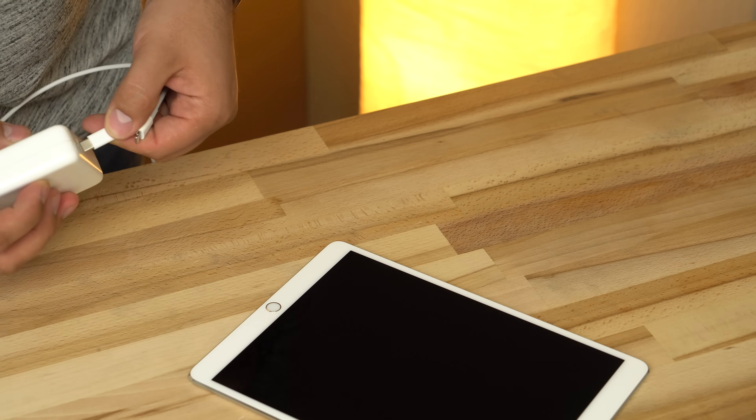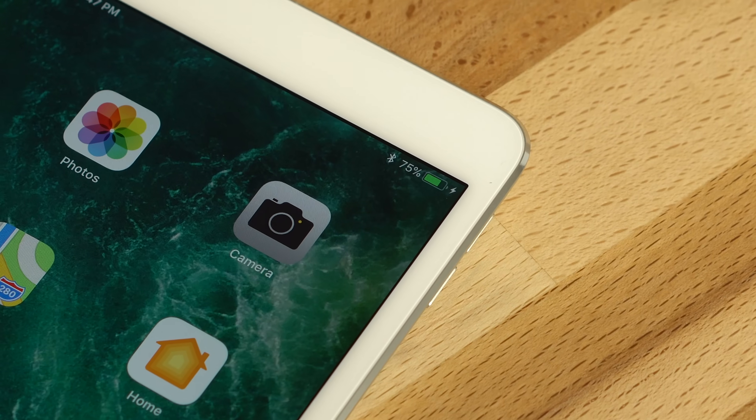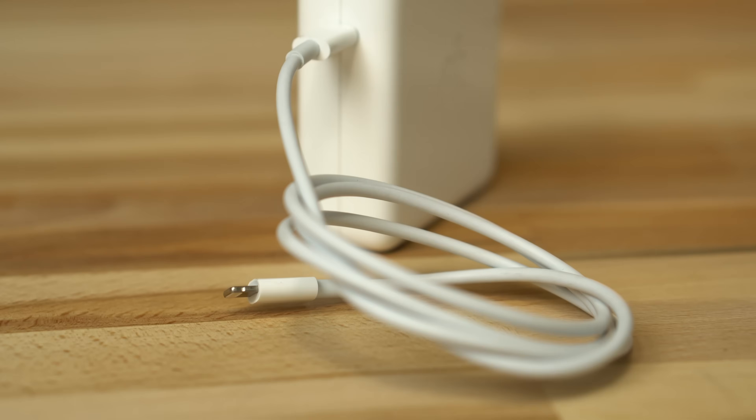Though Apple didn't officially announce it at the time, this flavor of USB-C-based fast charging was first made available to iPad Pro users. The technology made a huge difference in cutting down charging time with the iPad's large battery.